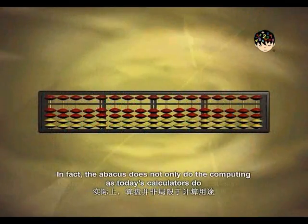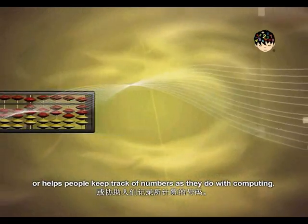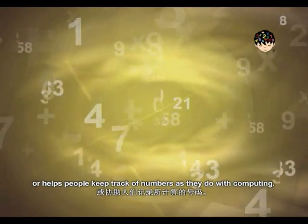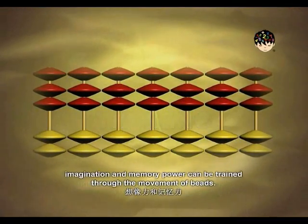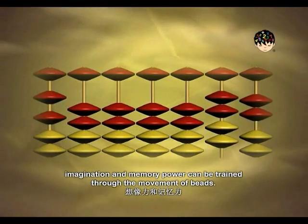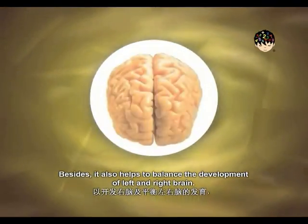In fact, the abacus does not only do the computing as today's calculators do, or help people keep track of numbers, but also the right brain will be developed while thinking power, imagination, and memory power can be trained through the movement of beads.